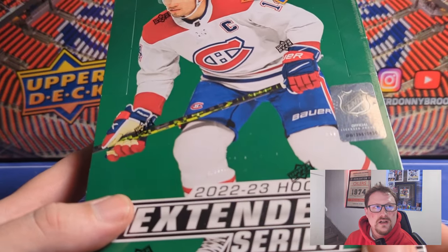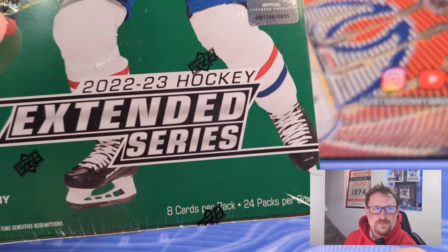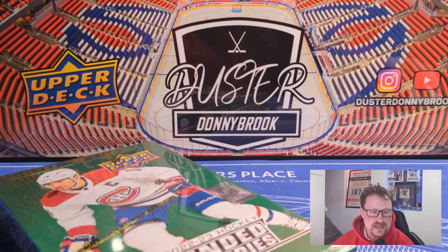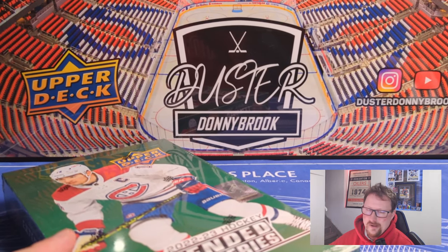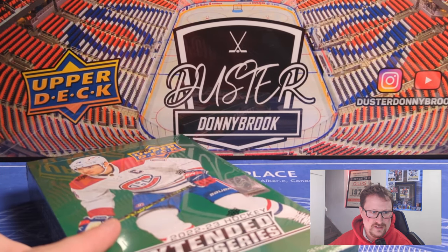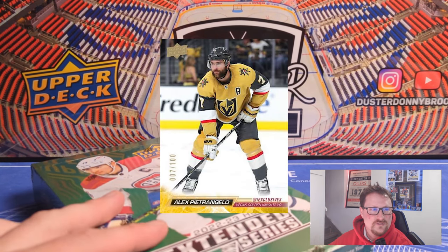Eight cards per pack, 24 packs per box — not the new 12-card format that we'll see next year. The annual summertime no-good Young Guns release. Although last year was better than this one, I think this is almost on a 2020-21 level of bad Young Guns. We'll go over the Young Guns in a bit. It's the flagship — you get cards 501 to 700.